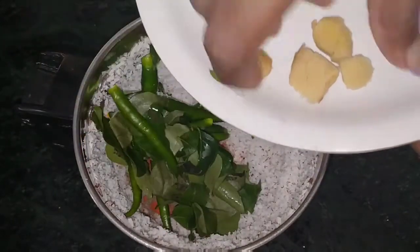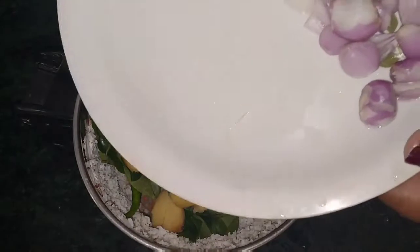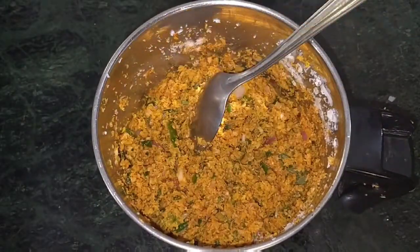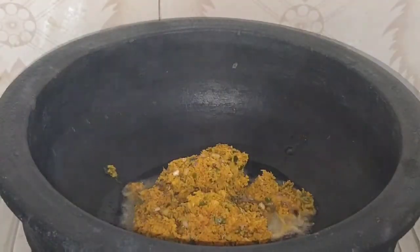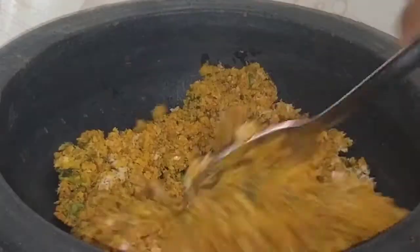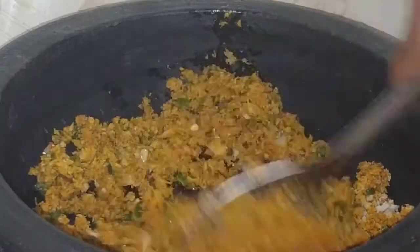Add wheat. Add some amount of water. Add a little more water.